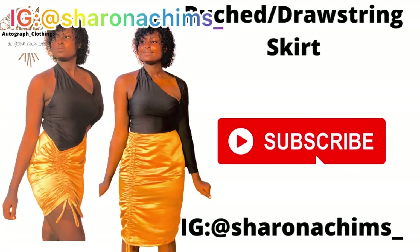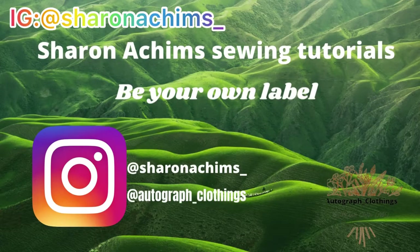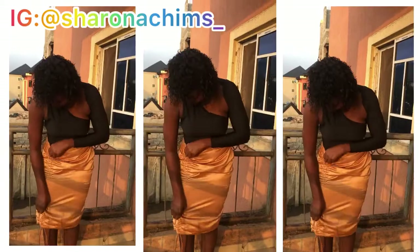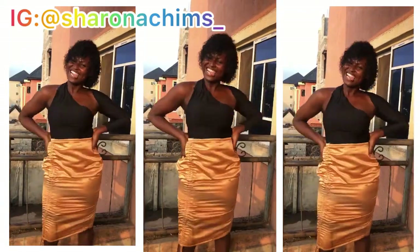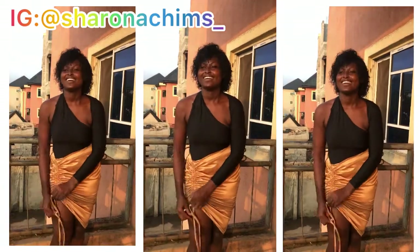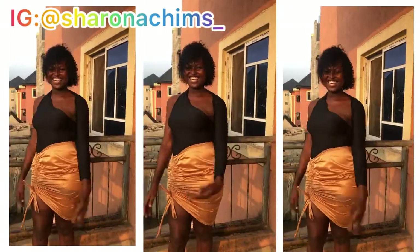Hey guys, welcome back to my channel — it's Sharon Archings. Do not forget to subscribe if you haven't, and share the link to your friends and family because there's a lot to learn on this channel. Today I'll be making this ruched skirt, which is very good. It literally took me 20 minutes to make. I also have a tutorial on this top — I'll leave a link so you can check it out. Do not forget to subscribe. I know I haven't been getting the engagement, that's why I didn't upload last week. But it's not your fault. Like this video, subscribe, and follow me on Instagram: Sharon Archings.